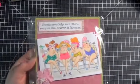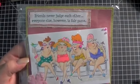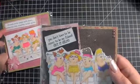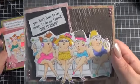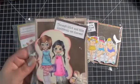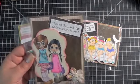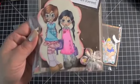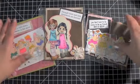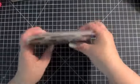Then I have three from Miss Kim. Kim did a couple with these really cute stamps. 'Friends never judge each other — everyone else, however, is fair game.' And 'You don't have to be crazy to be my friend, but it helps.' That was really cute. And then she did one with this image which I love: 'Through thick and thin, girlfriends are forever.' So those are Miss Kim's, and those are our girlfriend cards for the month.